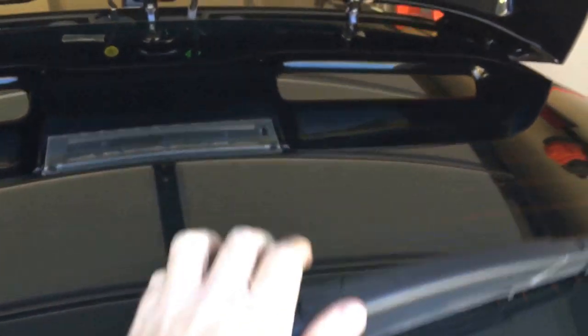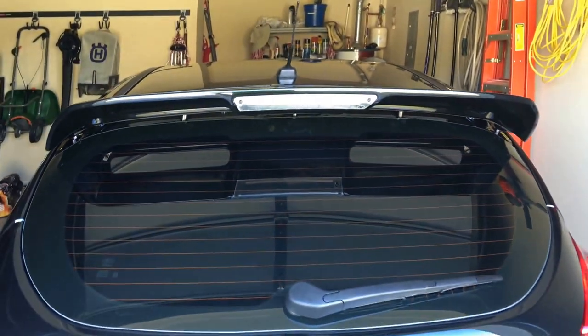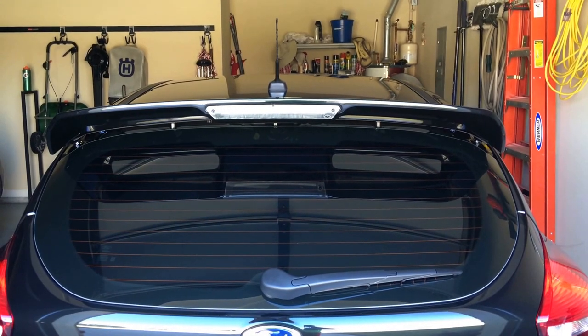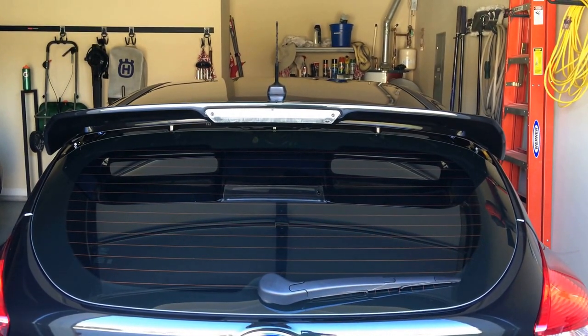Really cool look after it's done, really easy to install — maybe a little on the pricey side for ultimately what you're getting, but it definitely gives it a more aggressive look. Thanks guys, thanks for watching, have a great day.